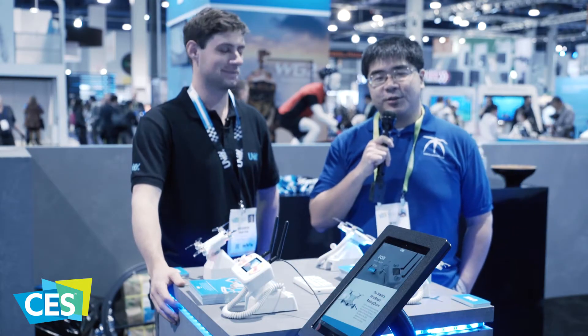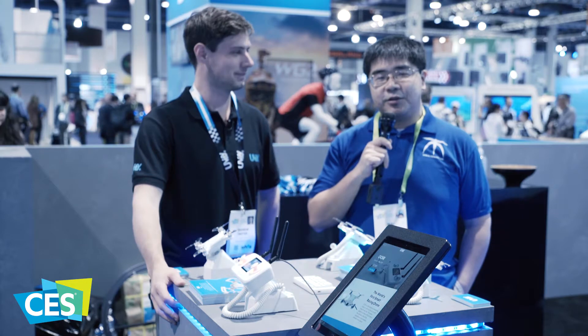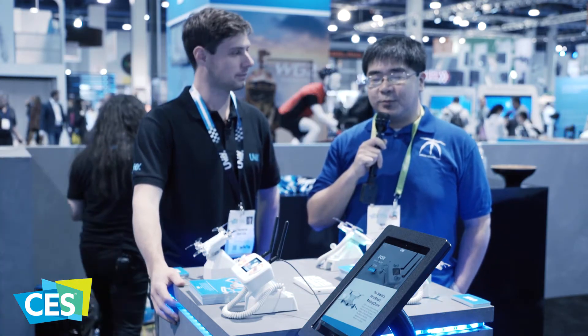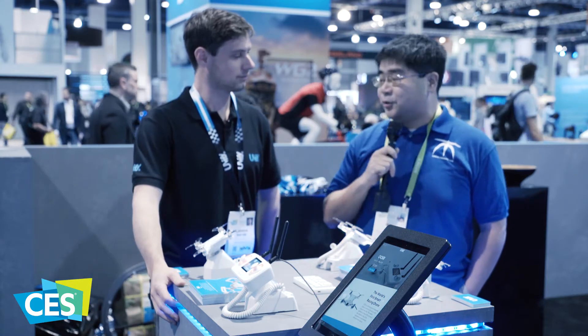Hello, this is Wiley. I'm here at CES 2018 over at the Yubify booth. They won some great awards in 2017, so we're coming over to see what's new. I'll let Andrew take it away.